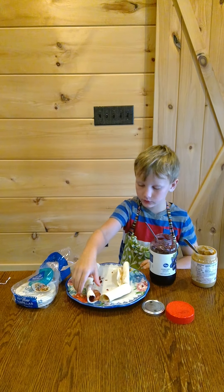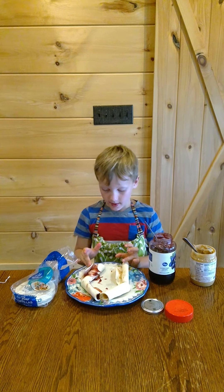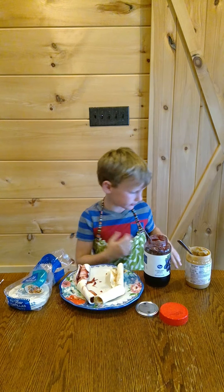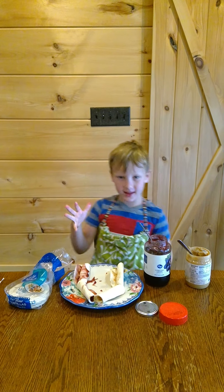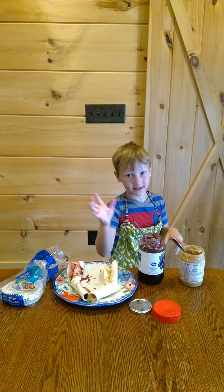So what did you make today? I made burritos. Great. And say, that's how you do it today on Cooper's Corner. That's how you do it today on Cooper's Corner. Bye, guys. Let's get out of here.